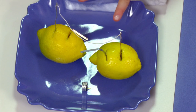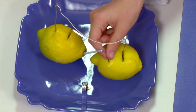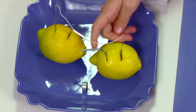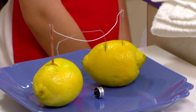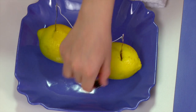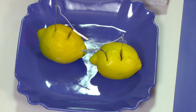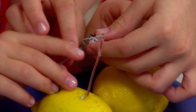Here we have two lemons. In each lemon, we insert a piece of copper and a piece of zinc. We've connected them with a copper wire. Here we have a small buzzer that we bought at a hobby store. When we touch the buzzer to the copper and zinc, you'll hear the sound of an alarm. You should put the sign that has the plus on it on the copper.